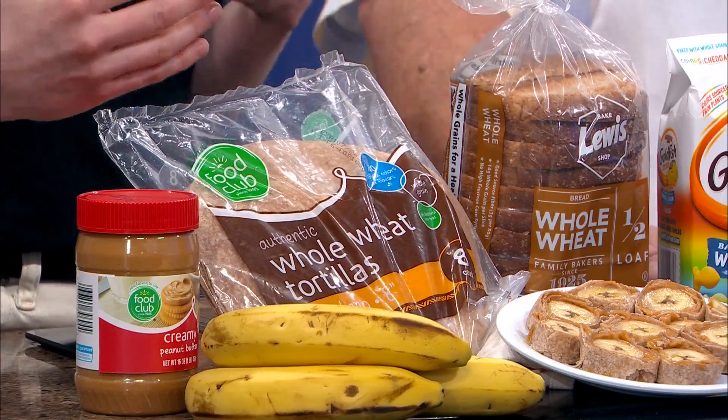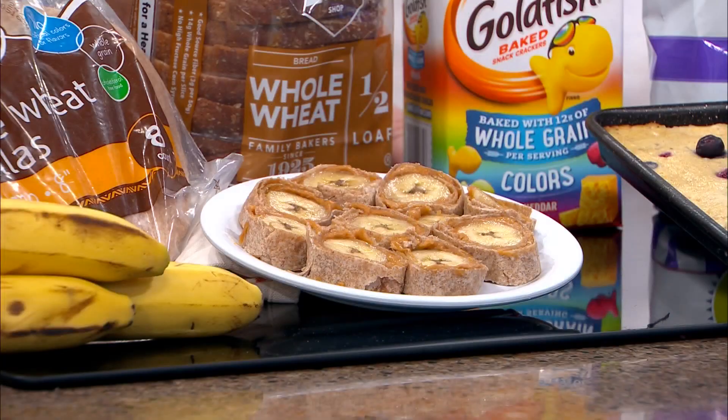I love a peanut butter and jelly — that's a classic lunchbox option. This is an inspired way to sneak a little bit more fruit in, actually doing a little lunchbox sushi, if you will, featuring a whole wheat wrap, peanut butter, and then a banana in the center. Super easy to make and super fun for kids to eat and engage with. Great for snack time also. Banana is a great source of potassium, and of course you're getting peanut butter, which has so many great things for you in it as well.